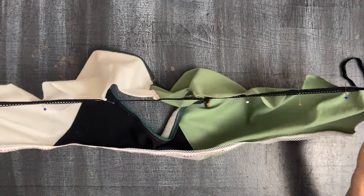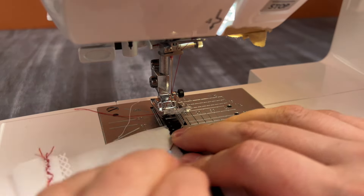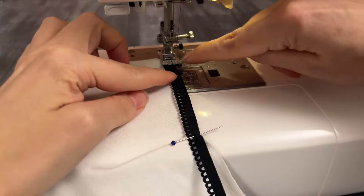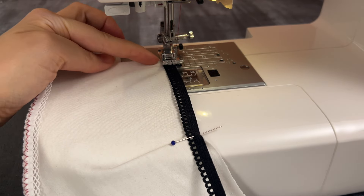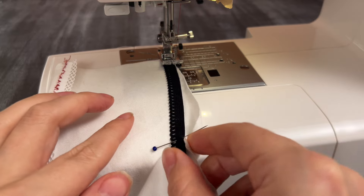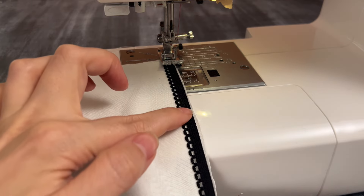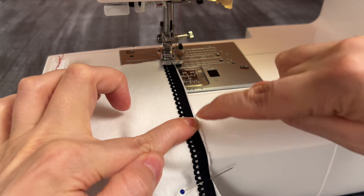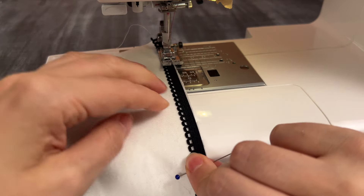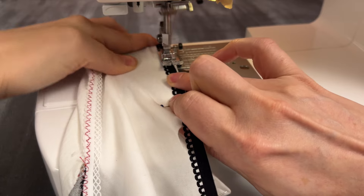Now I have my continuous length and can go to the sewing machine. At the very beginning just stitch it together about one centimeter — don't stretch anything. Then go to your first pin where you have more fabric than elastic, stretch the elastic, and sew with the elastic stretched and the fabric not stretched. Keep the elastic stretched until you reach the next pin, then stretch it again. I'll show you again on the green side so you can see more clearly.